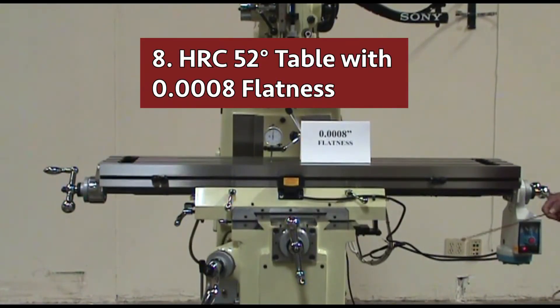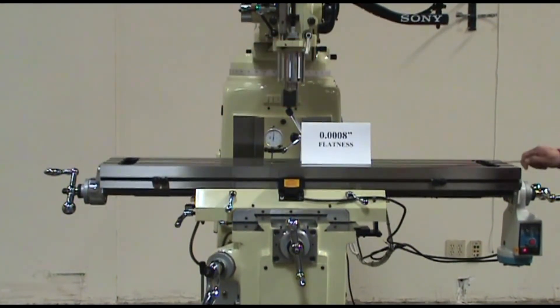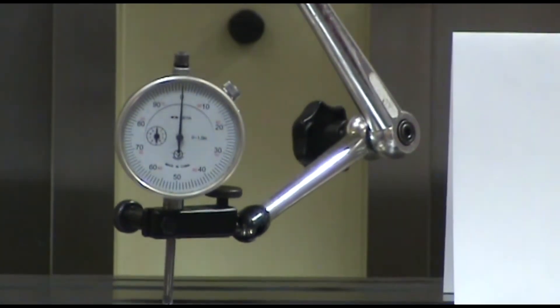Number eight: the X, Y, Z ways and both the top and bottom of the hardened HRC52 table reach eight tenths flatness over the table length. We are using a one tenth dial indicator to check accuracy.